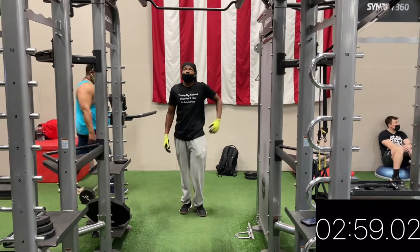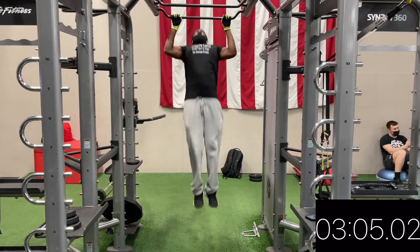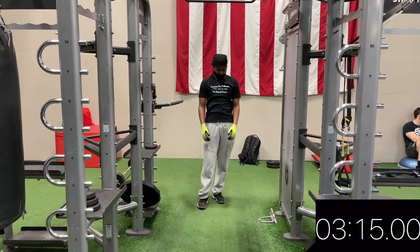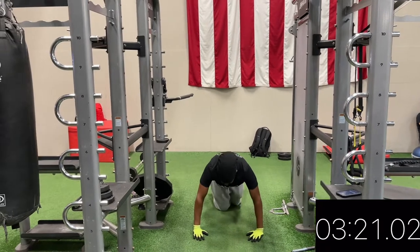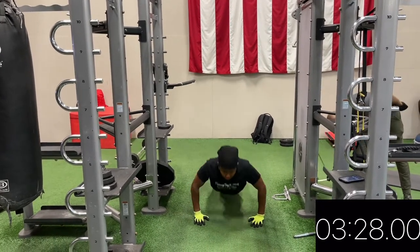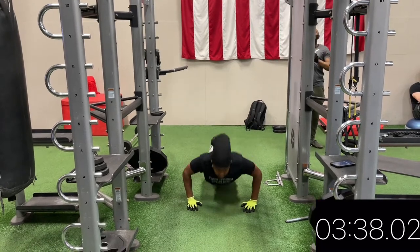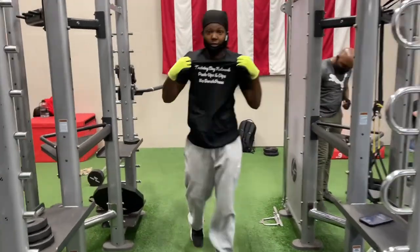Come on, let's get it! 1, 2, 3, 4, 5. 1, 2, 3, 4, 5, 6, 7, 8, 9, 10, 11, 12, 13, 14, 15, 16, 17, 18. Feel that burn. That's what I'm talking about. Subscribe to the channel. Let's go!